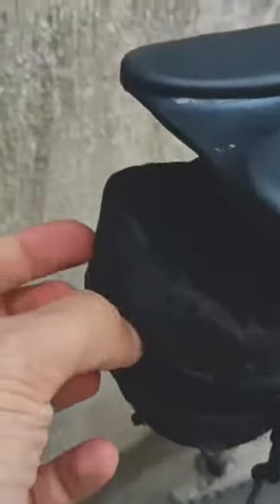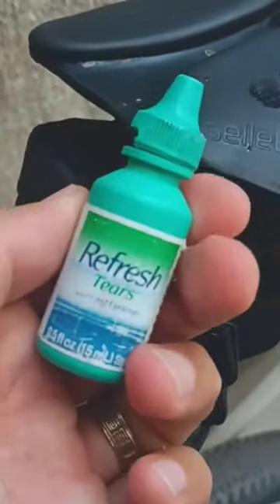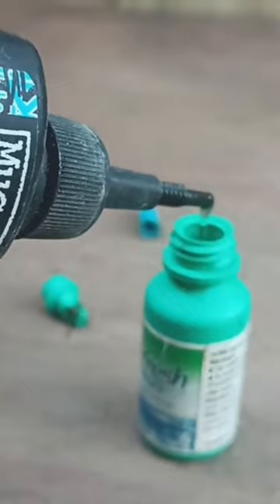So what I like to do is I got these eyedropper things — these little tiny ones, I don't know what to call them — and I put chain oil in them so they're easy to bring with you on a gravel ride. When the chain gets super dry, you just put some lubricant on the chain, and it should be able to get you home without that chain sound.